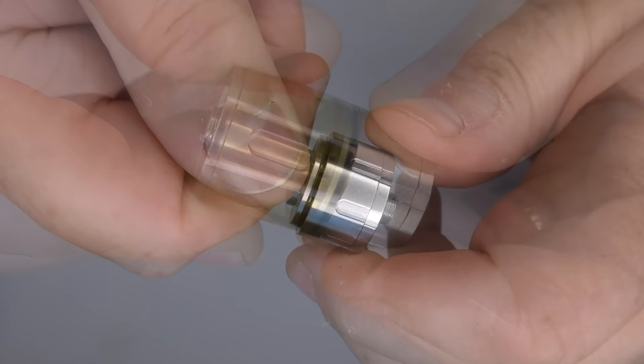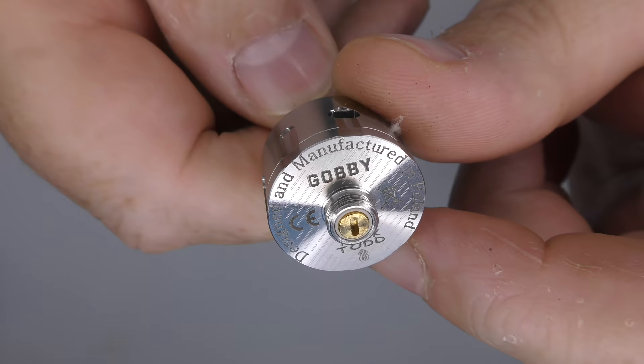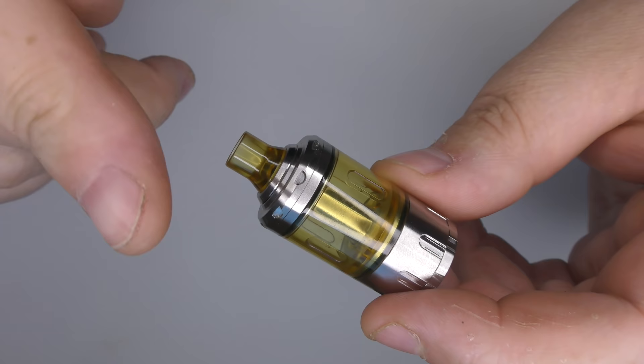Separating the deck from the base — on the base you can see I've got my name on it rather than a serial number. Made in Poland. Hussar really have upped their game. They've got quite a large machine shop now and they're churning out the gear.